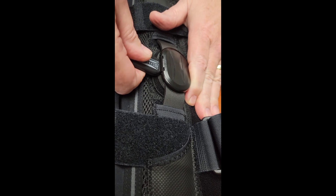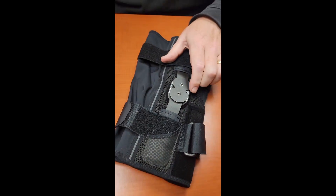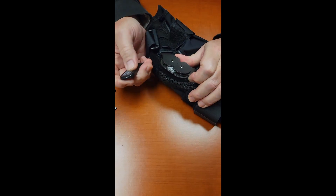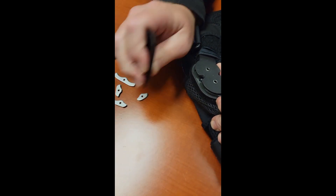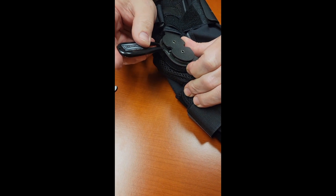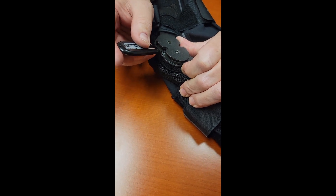Turn it and the cap comes right off. To adjust any of the extension stops, flex the hinge, put your tine of the tool into the hole, and just pull that stop out. The brace is now ready to receive a zero degree, 10 degree, 20, 30, 40, and up to 50 degree extension stop.